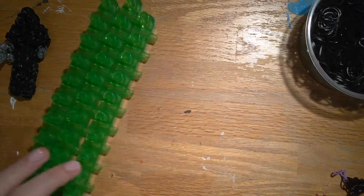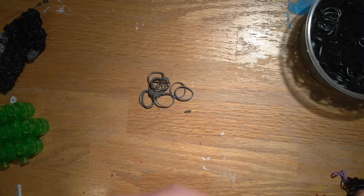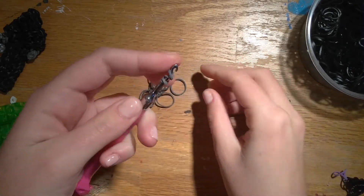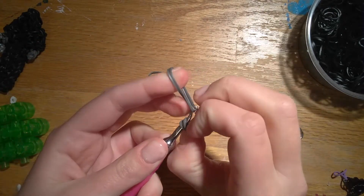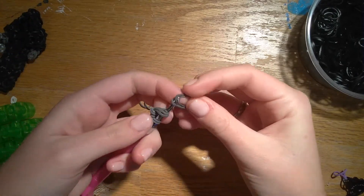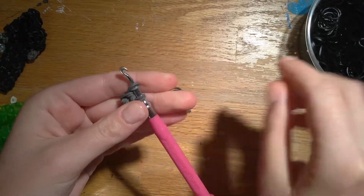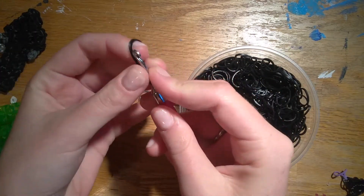We are going to make his arms next. Grab the gray bands. This is just a simple chain on your hook, so take a cap band, loop it around so there's four loops, pull through, put two gray bands on your hook, pull the cap band on, reclaim the end. We'll pull two more gray bands through, like that for his hand, and then we'll pull a set of black through.